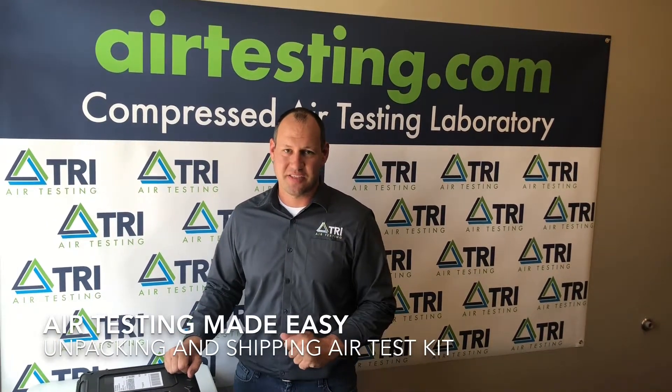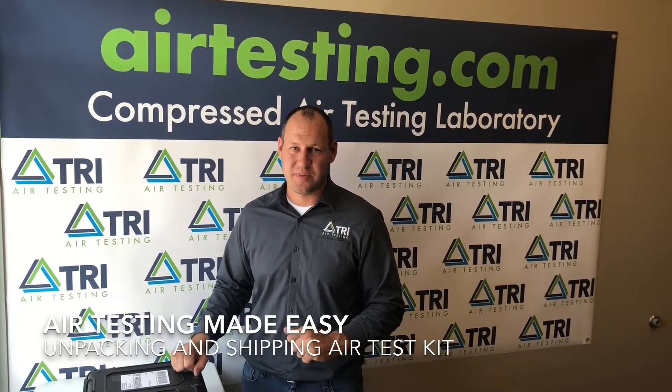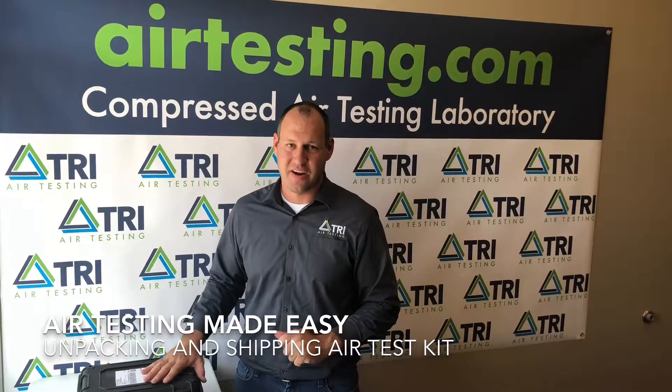Hey everybody, today's edition of Air Testing Made Easy — we're going to discuss packing and repacking your TRI air test kit.